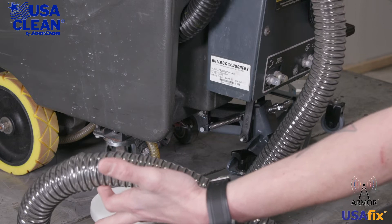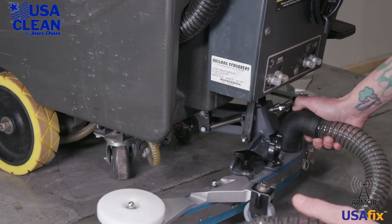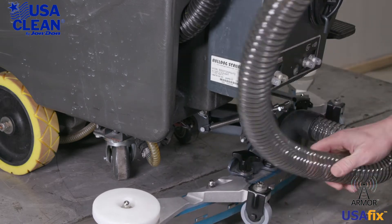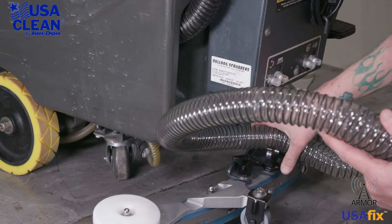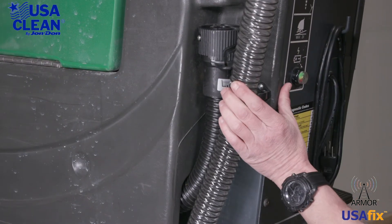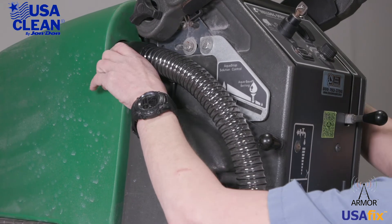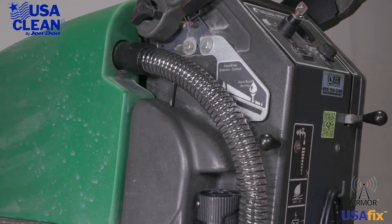Just reverse your steps to install. Get your new hose, put it back on the squeegee assembly, clip it back in, clip it back in right there, and put it back inside the recovery tank. Just like that and you're done.